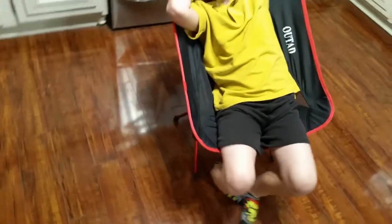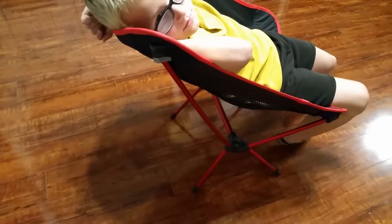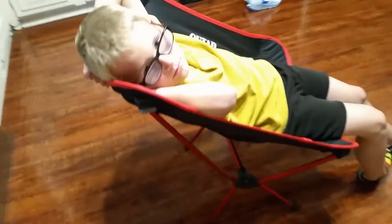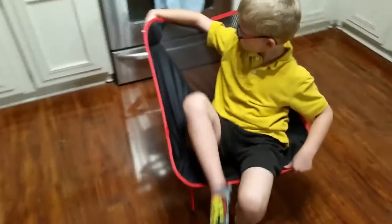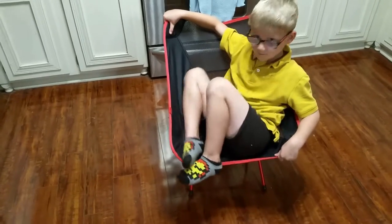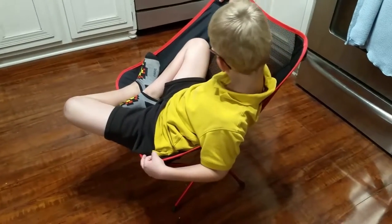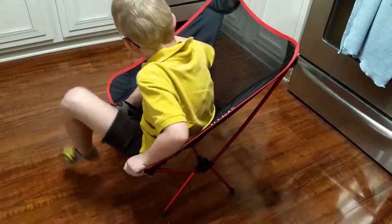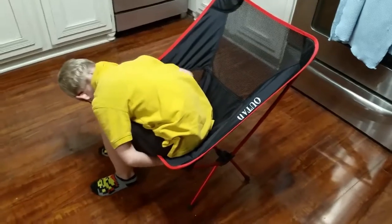It doesn't come with any particular directions on how to set it up, but you don't need them. It may look a little complex, but each of these poles in the middle has an elastic band running through it so you can never put it in the wrong place, which is nice. There's just a fabric cover that fits over top of it. The poles go into these little slots — you do have to use a little bit of muscle to get all four corners on, but if you can do that the setup goes pretty easy. It's not as quick as a regular chair, but what it lacks in quickness it makes up for in space savings and it's lightweight.